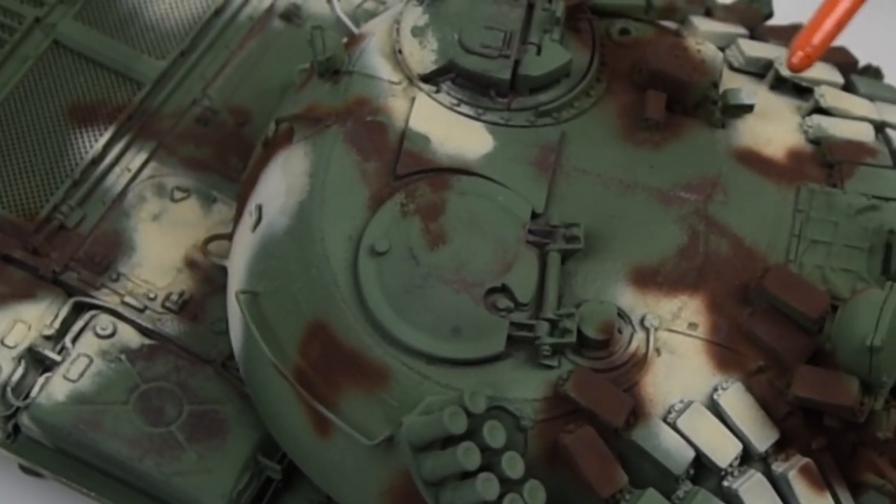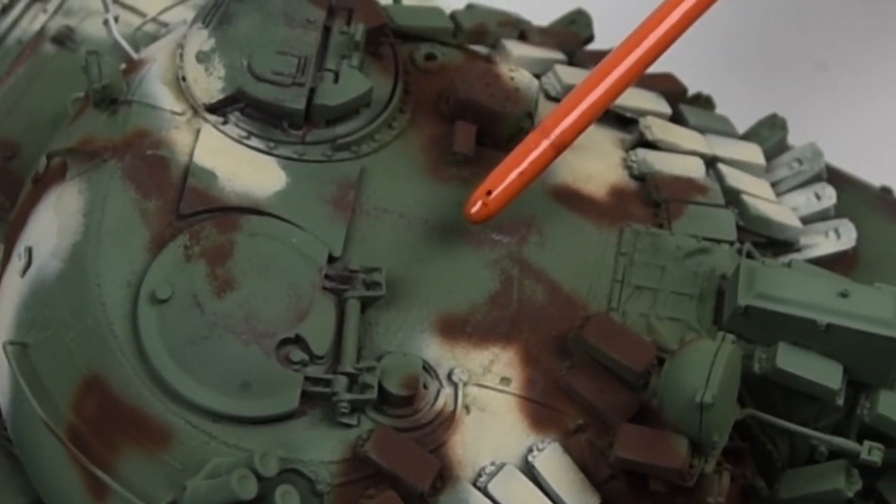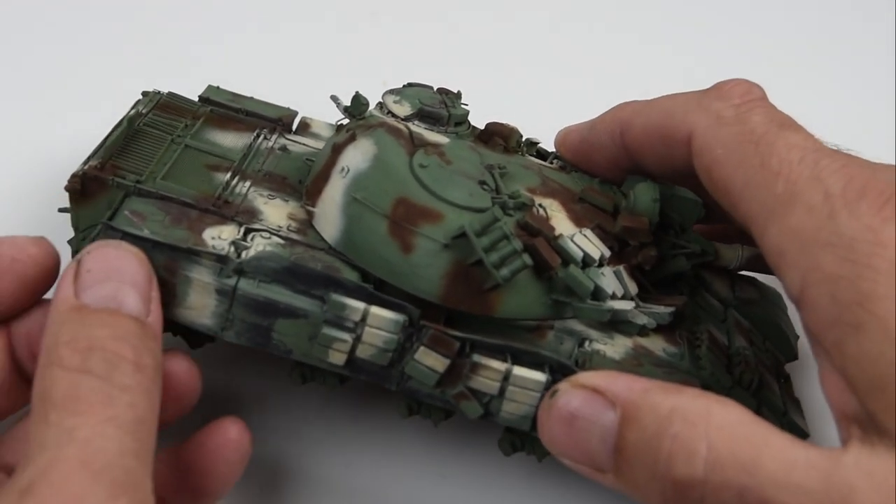After a few hours of working on the chipping, I have everything pretty much where I want it to be, and this is what I would consider my base painting completed.